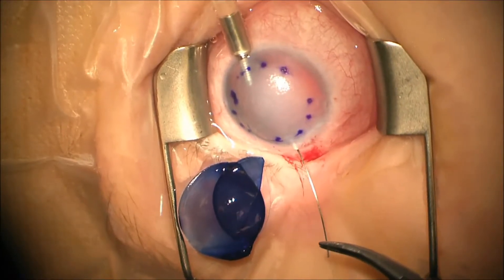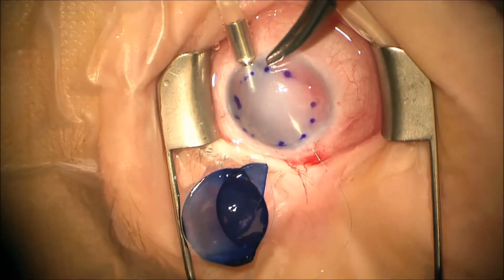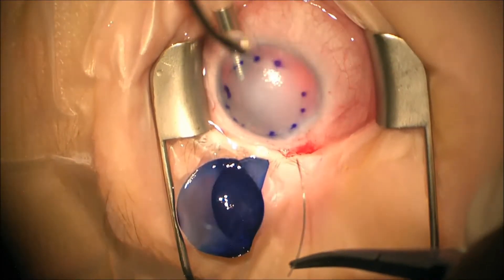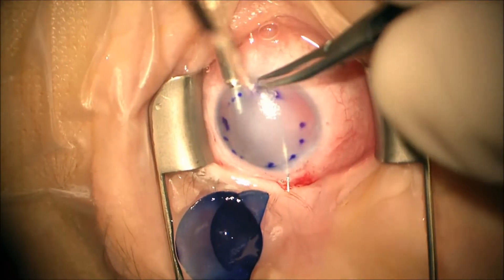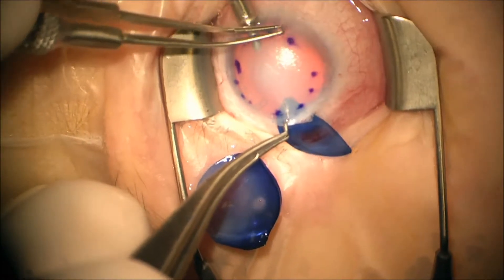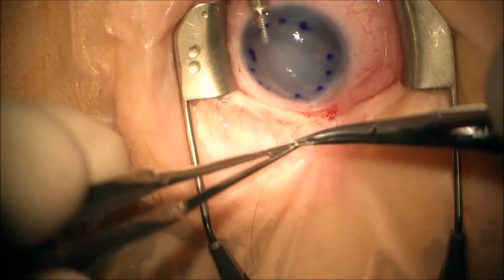Now we're passing the CTC6 needle through our main wound and into the edge of our previously made marking. It's very important to try to keep your orientation correct here because you do not want to crisscross inside the eye. There's our second pass. This is very carefully pulled and this should help put the graft into place. As soon as it gets into place, the flow from the anterior chamber maintainer essentially opens the graft and puts it in its correct orientation.